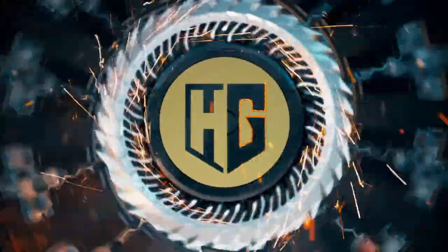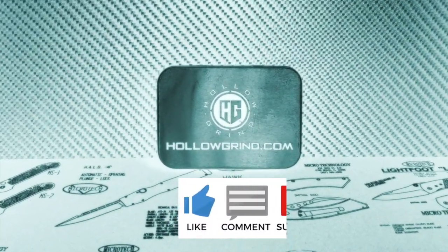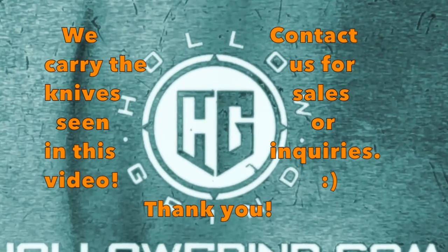Welcome to the Holo Grind. Please help us out by subscribing to our channel. We also carry the knives in these videos — feel free to contact us for sales or inquiries. Thank you so much.